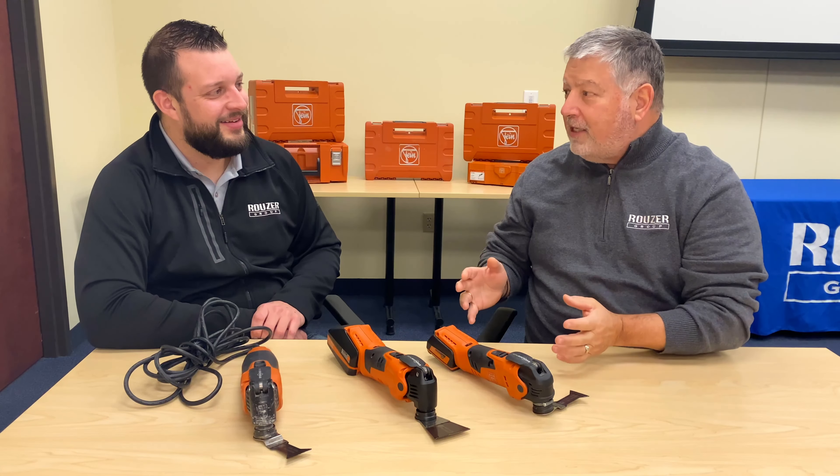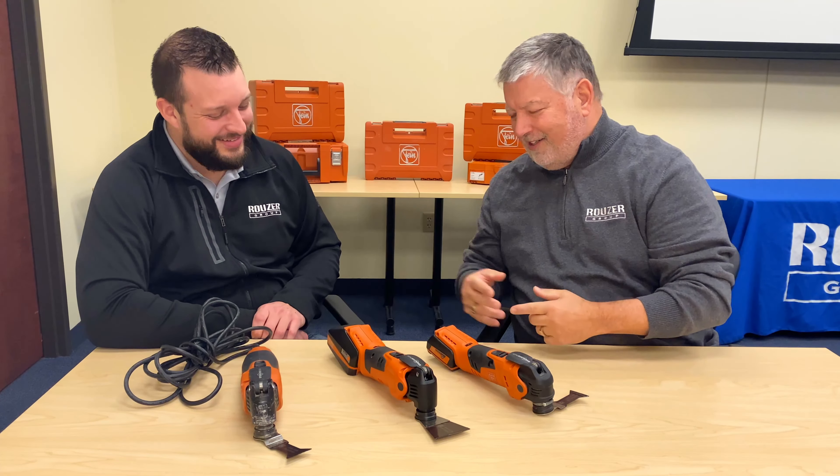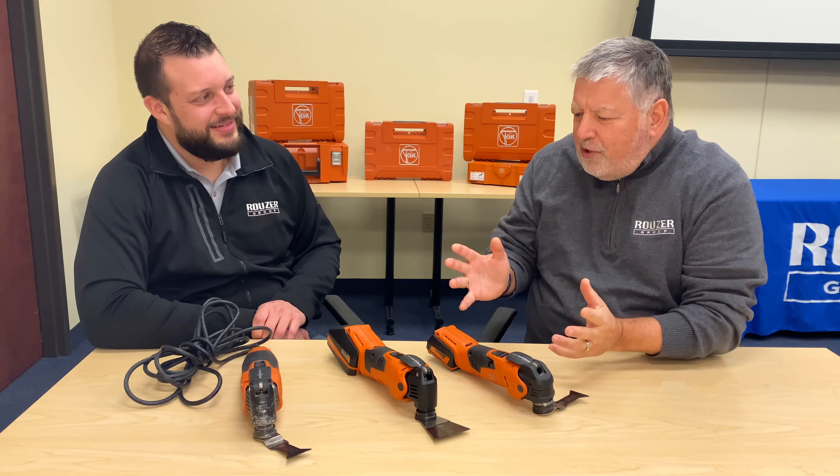Say, Chris, we all know that Fein makes the finest oscillating tool on the market. See what I did there? The finest. But with all the different names and choices, I'm confused. Can you help me out?